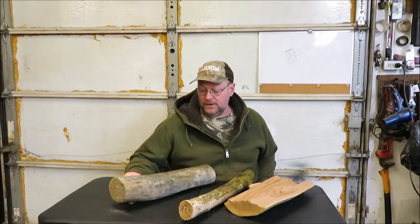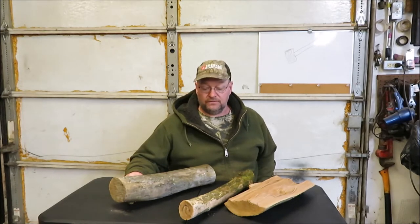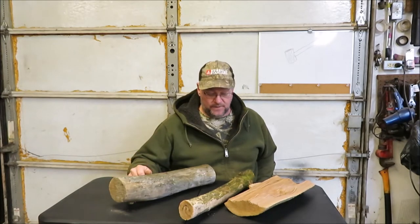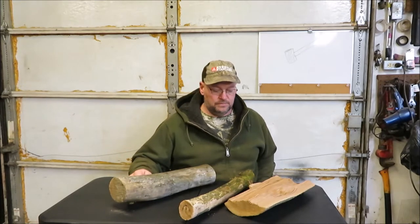Hey guys, it's Kevin. I'm back with another video. I'm going to try to make a wooden hammer. When we was working on the knives and stuff, I was using the butt end of the hammer to knock the handle together on that knife, so I figured that'd be a good little project. How about we make a wooden hammer? I need one, so I'm going to make one.